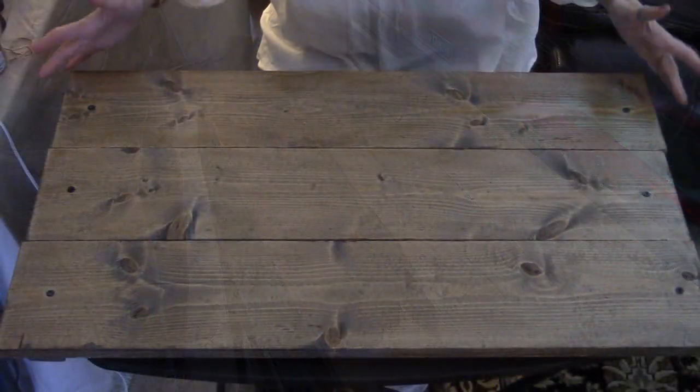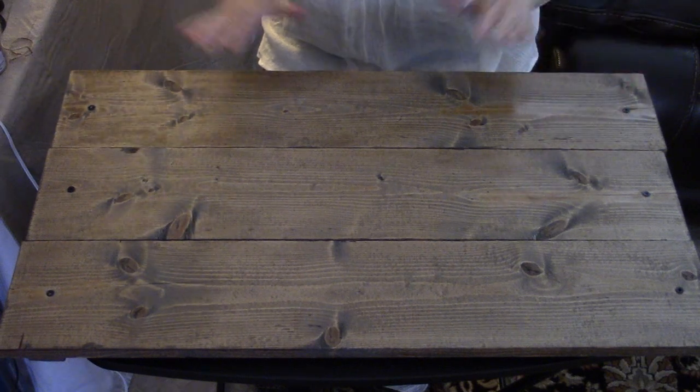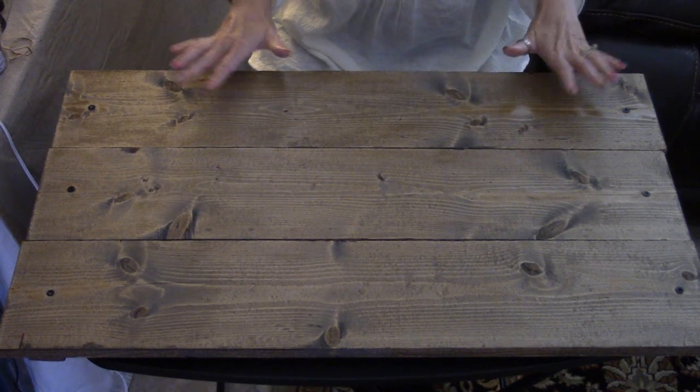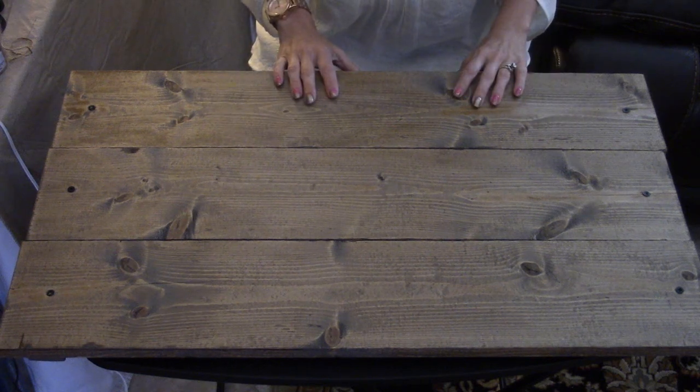Our 1x6 boards that we screwed together and stained are all dry now, and I love the color — I couldn't have gotten a more perfect color than what I wanted. Now what's left is to embellish this.